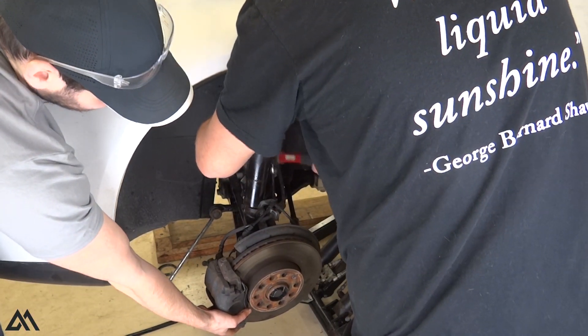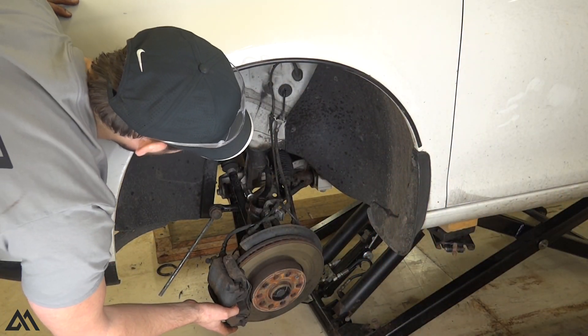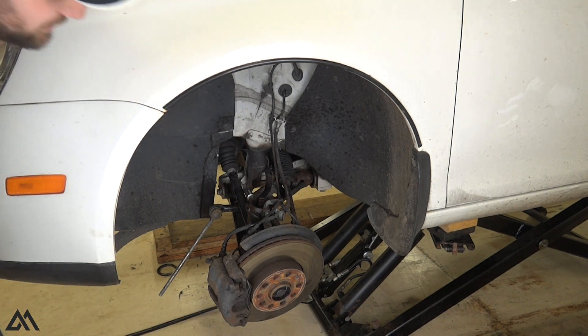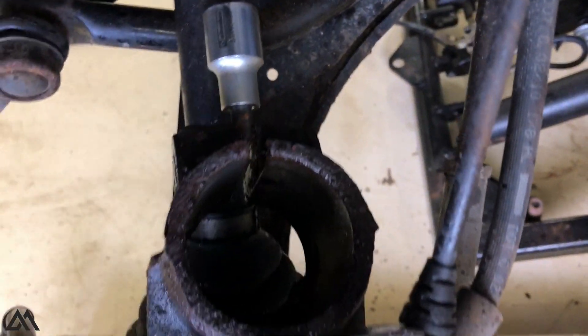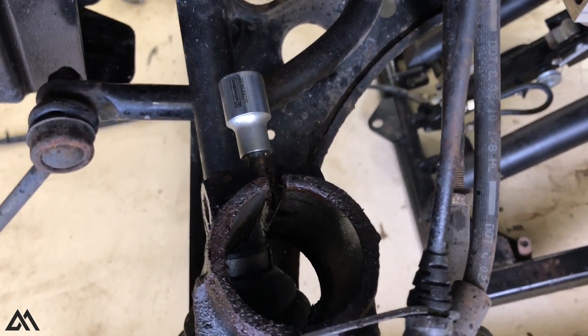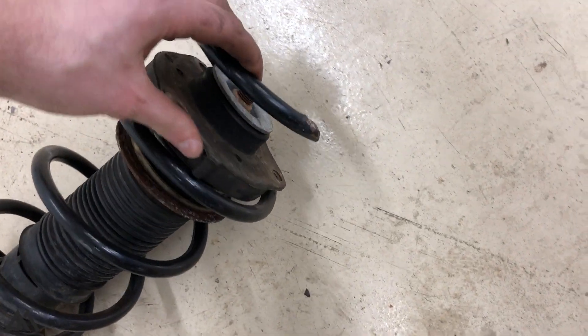As you can see, we are not supporting the hub assembly with any sort of mechanics wire or anything like that. I would highly suggest it because, as you'll see, we did accidentally pull the inner CV joint out of socket, where we had to actually go in, remove the boot, line it back up, re-grease it, and put the boot back on. That was our bad.